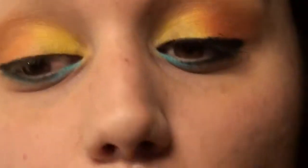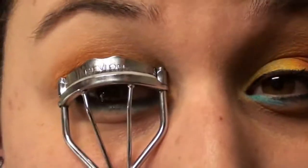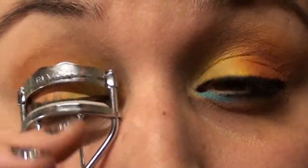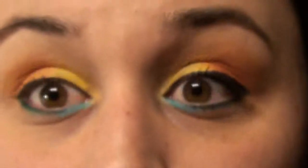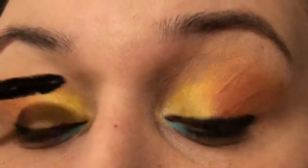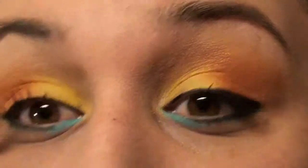We will just go ahead and curl our lashes, because I am not going to be putting any fake ones on. I hate that eyelash curler. And I am just going to be using the Voluminous Carbon Black. I like this formula, but it is super thick, so you have to kind of wipe off the edges so your lashes don't get all clumpy.